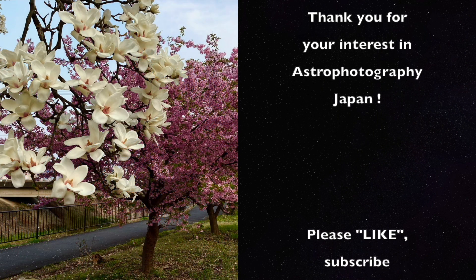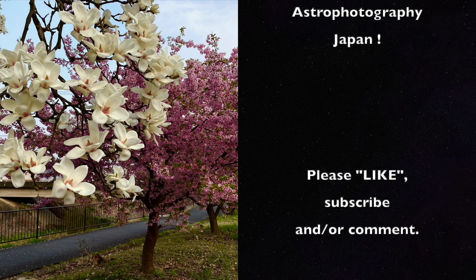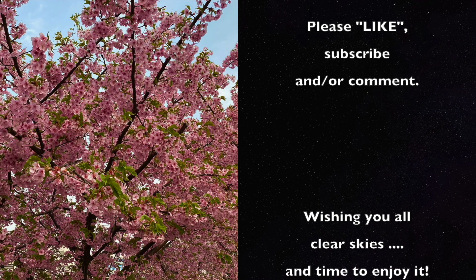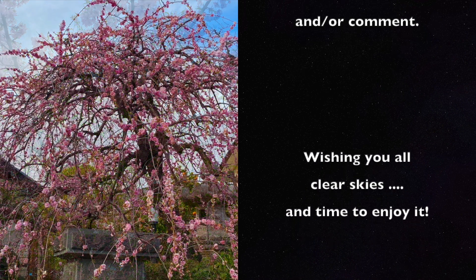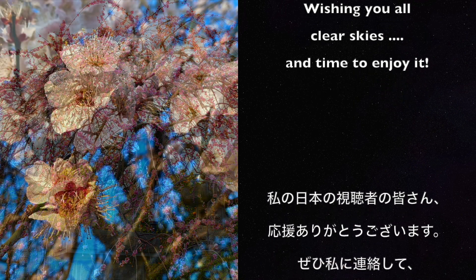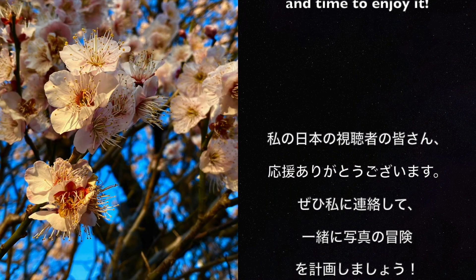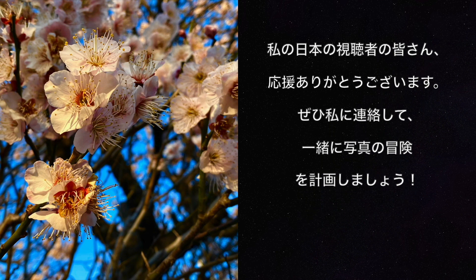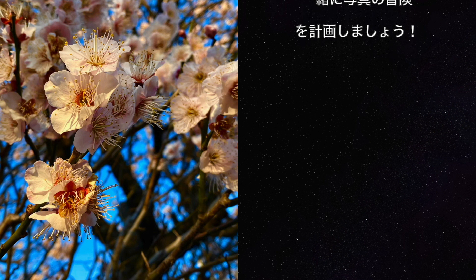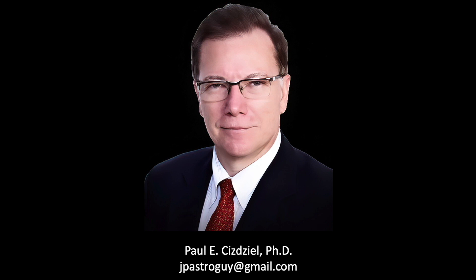It's been a pleasure to bring you another episode here in the early springtime of the greater Tokyo metropolitan area. The flowers around here are beautiful, all around town. I've booked a future train travel adventure in a few weeks, so please come back again for a new travel adventure episode, assuming the weather cooperates. Thank you kindly for your interest in Astrophotography Japan. I hope you have clear skies and time to enjoy it. My name is Paul Cheesejel, and I am an astrophotographer. Thank you.